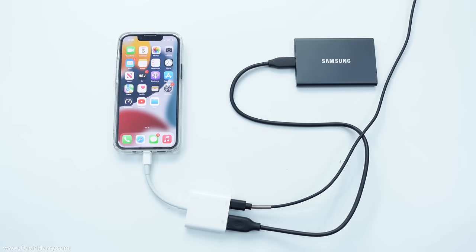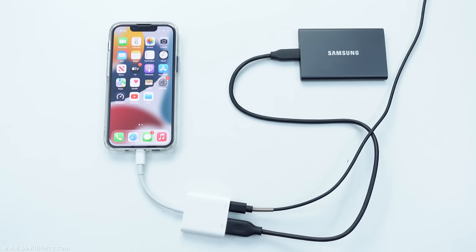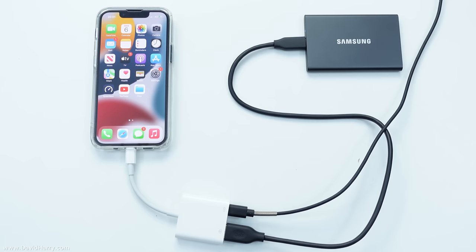Now at this point we have got everything connected correctly so I can access data from the Samsung T7. The Samsung T7 comes with a USB-C to USB-C cable and also a USB-C to USB-A cable, which is what I am using right now. You could of course use a different external USB-C SSD, however you have to make sure that it will connect to the Apple adapter via the USB-A connection.